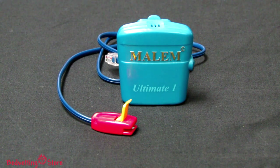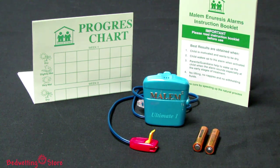Included with every alarm are instructions for use, progress charts, two AAA batteries, and the unique moisture sensing EZ-Clip that stays securely in place without the use of tape or pads and is easy for your child to use.